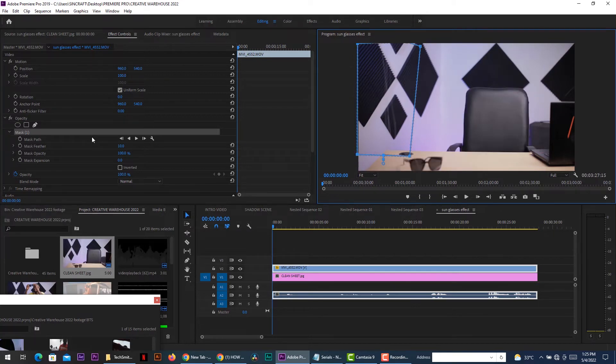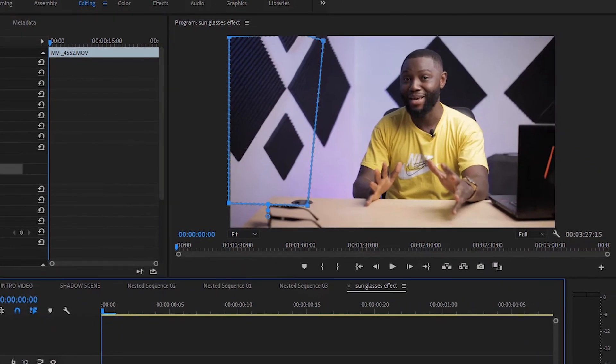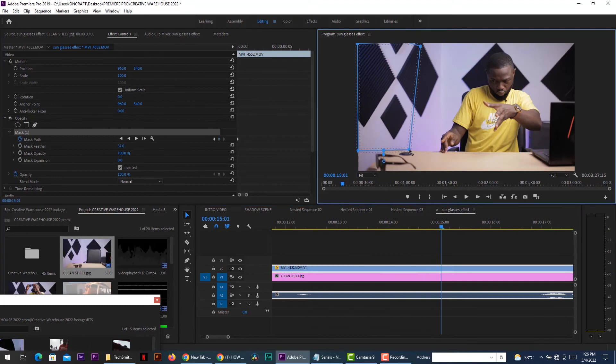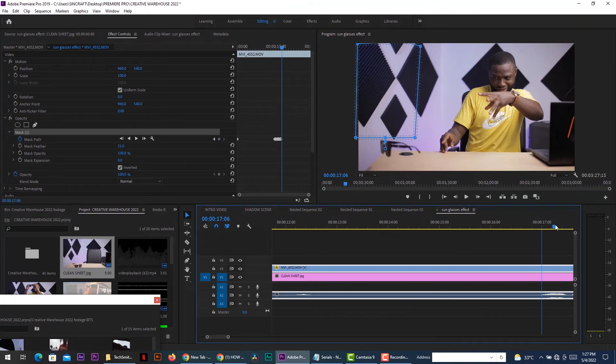After masking, you notice that I disappeared. You just go to the masking tool and click on invert, then I'll appear. The importance of the clean sheet is so that when you're done masking, it is the clean sheet showing in the background — not the fishing line. So the fishing line has disappeared. The next thing to do is to animate the mask. You go to the masking properties, click on mask path and start animating it. I must tell you, this is a very painstaking process. It took me about 12 hours to do the masking frame by frame so that you do not see the fishing line anywhere.